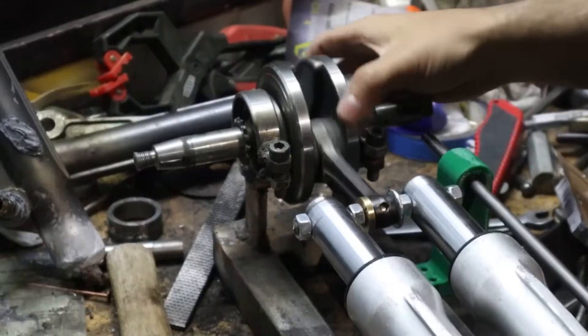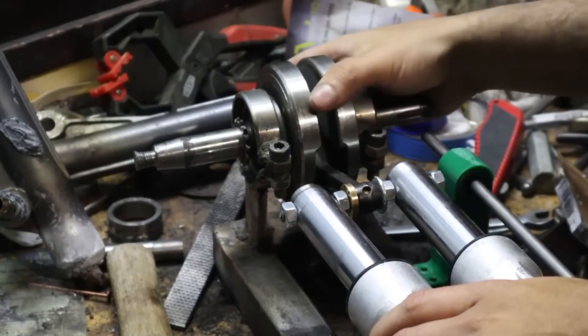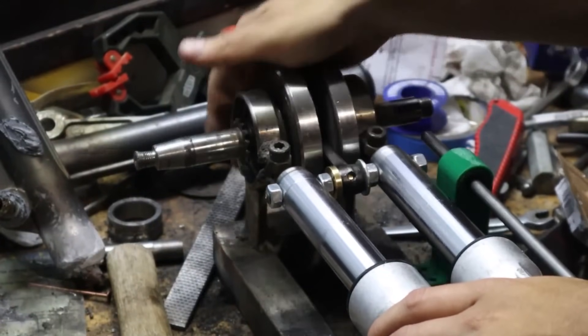Now we had everything practically connected and could see that the pistons, when they came out, made the crankshaft turn perfectly. Now came the hardest part: making a valve that lets the steam in at just the right moment. This is a simple engine, so the valve only has to fulfill one particular function — to let the steam in when the engine is at its bottom dead center, that is, when the rod is fully contracted.